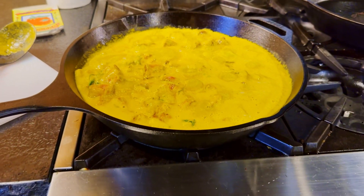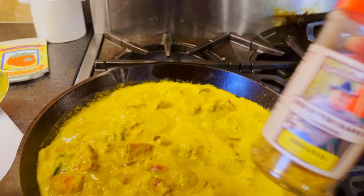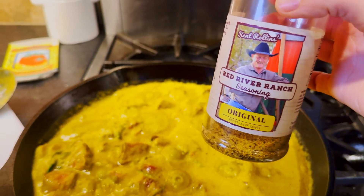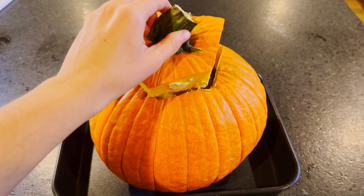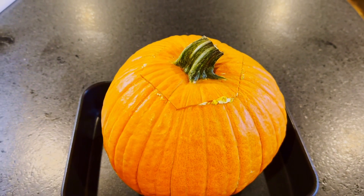Now that the stew is simmering on the stovetop I'm going to use some of Kent Roland's original seasoning. Now it's time to transfer the stew to the buttered pumpkin. We're going to put on the lid and then pop this in the oven for 25 minutes.